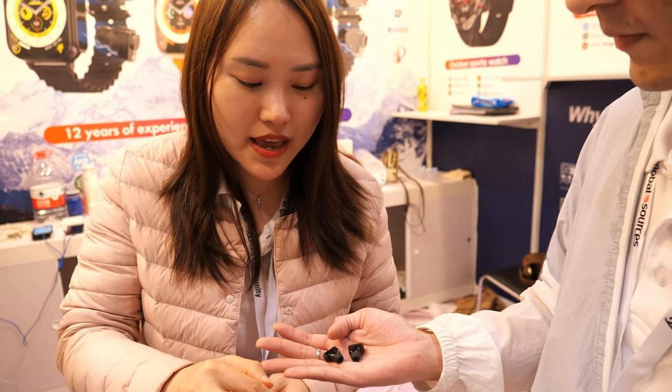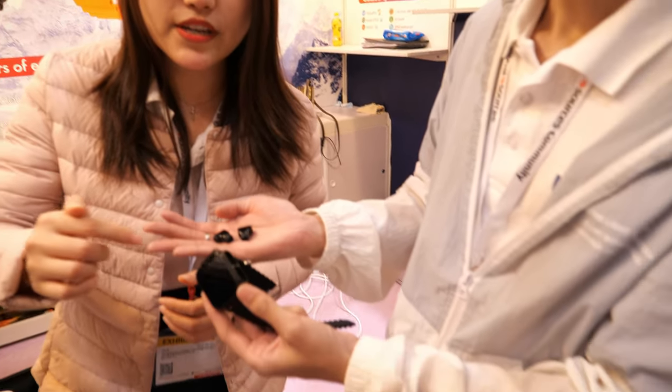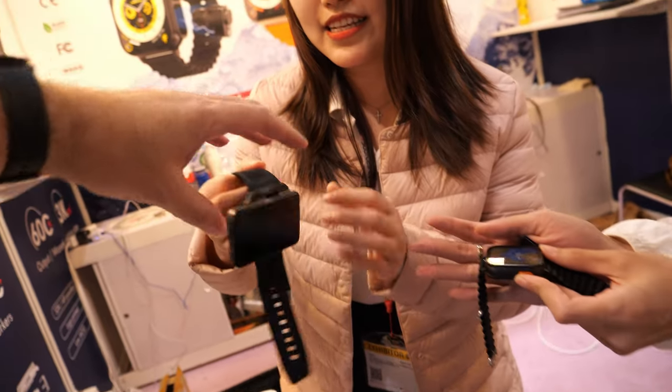The battery on this one is 300 mAh, lasting three to five hours for the earbuds. The watch itself lasts three to seven working days. This other one is the 4G model.